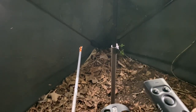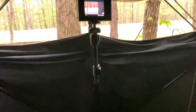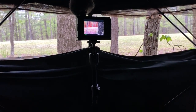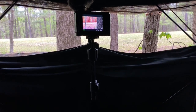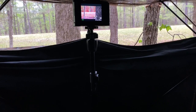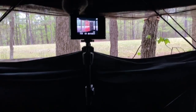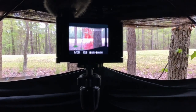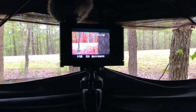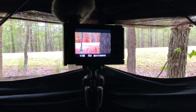...Bluetooth remote commander that is paired with the ZV1, so I can actually zoom in and out with it. Let's put it on zoom — I can zoom in and out.